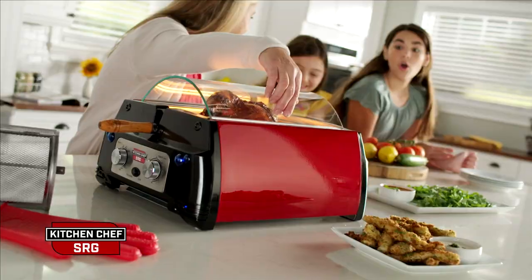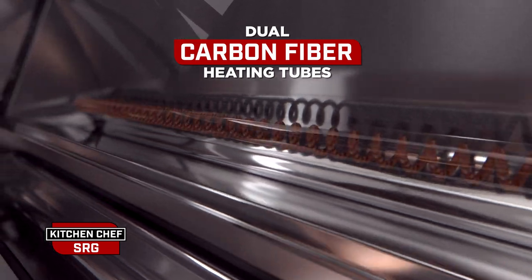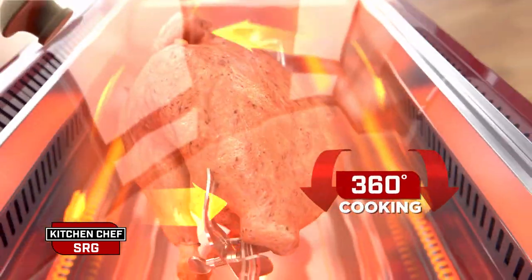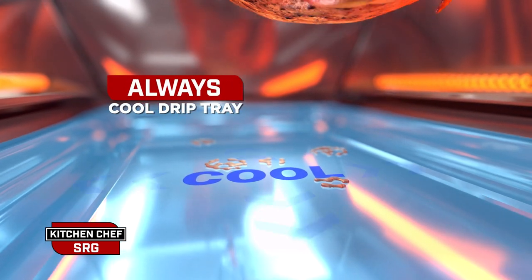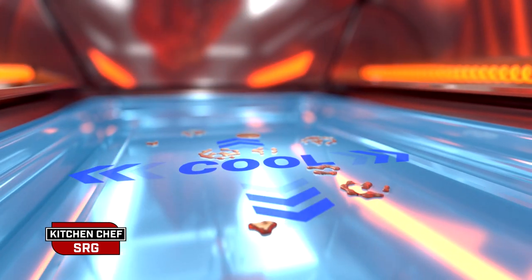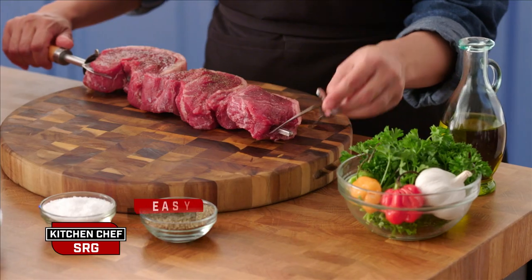Enjoy freshly roasted rotisserie right from your countertop with virtually no smoke. The SRG's dual infrared heating system gives you 360 degree cooking, self-basting for incredible flavour and tenderness. The always cool drip tray catches drippings so they never hit a hot surface. There's virtually no smoke and the SRG is so easy to use.